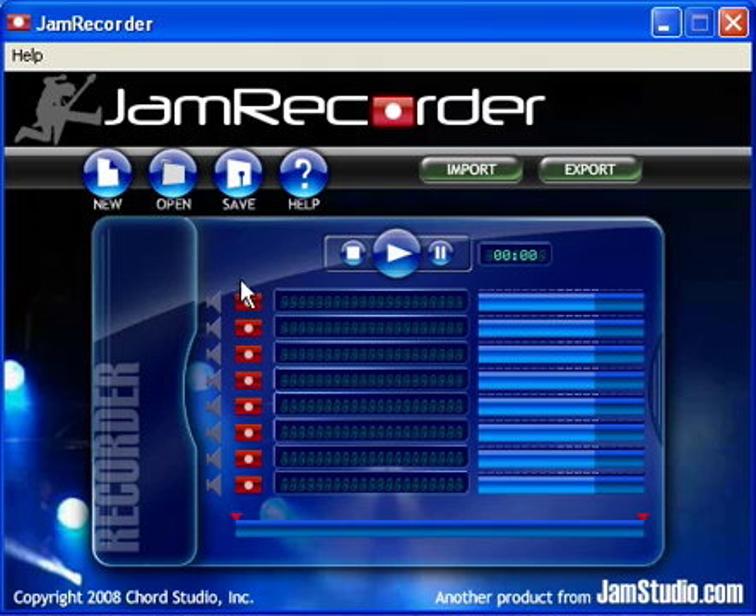In Jam Recorder, arm the first track by clicking the Record button. Click Play to begin recording the first part. I'll begin with the rhythm guitar.